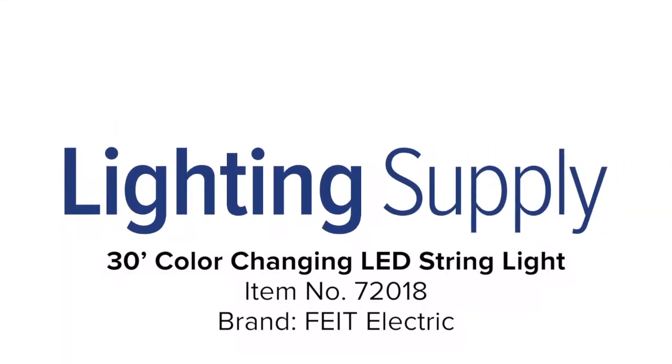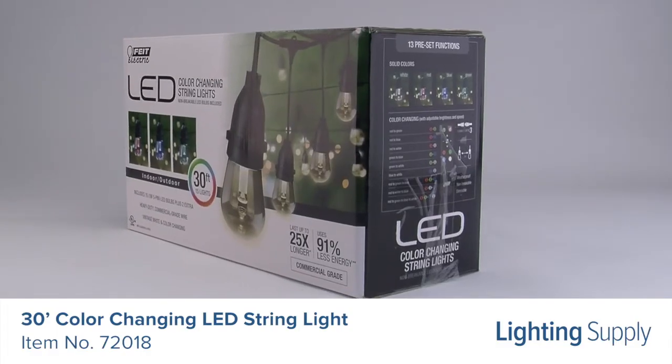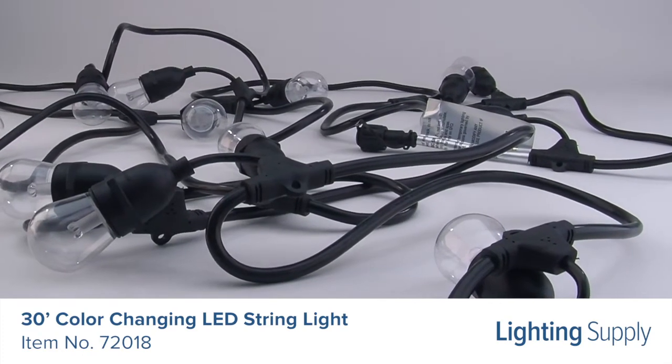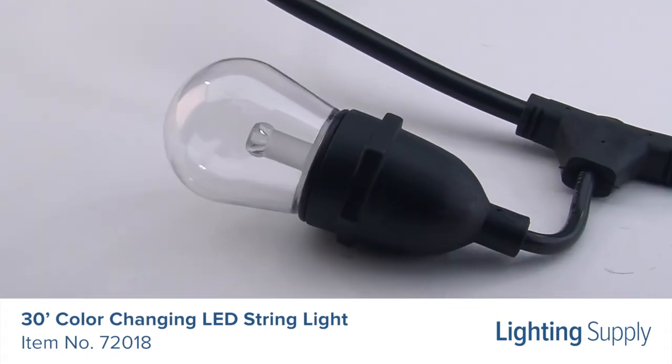Welcome to this LightingSupply.com product detail video. This Fite Electric LED string light is 30 feet long and has 15 bulbs. It's weatherproof and wet location rated with non-breakable LED bulbs.